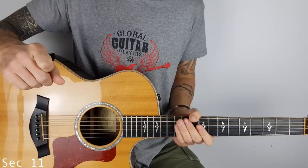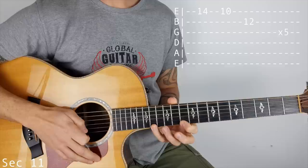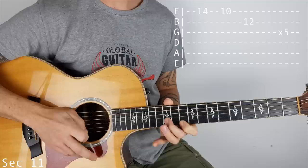Section 11 - our first arpeggio. That's going to be 14 on the top E, then 10, then 12 on the B. That goes 5 times: 14, 10, 12. 14, 10, 12.